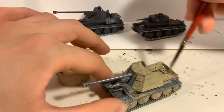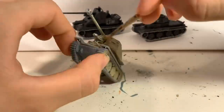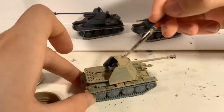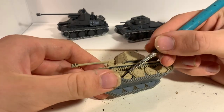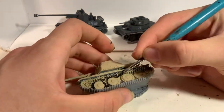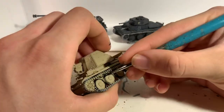For the Marder III, I painted it in a late war camo scheme using three coats of Tamiya buff as a base. I find buff to be the closest Tamiya colour to the dunkel gelb used by Germany late in the war and in Africa. Painting the black rubber on the tyres was again a tricky step, and I had to do a tiny bit of neatening up off camera to get them to look right.